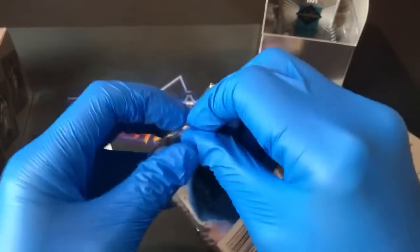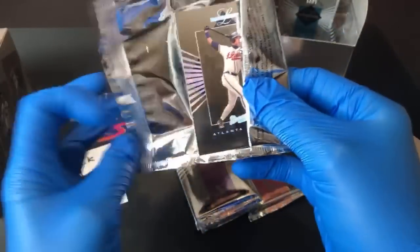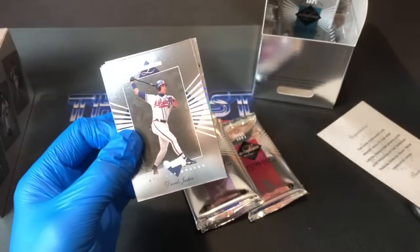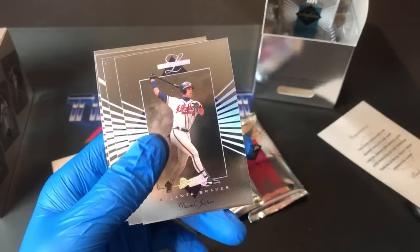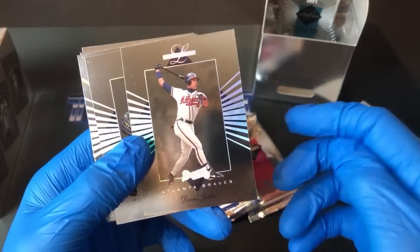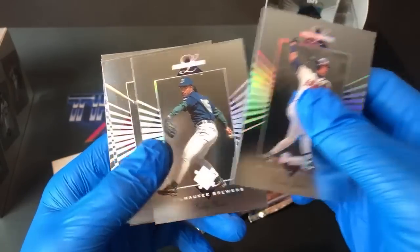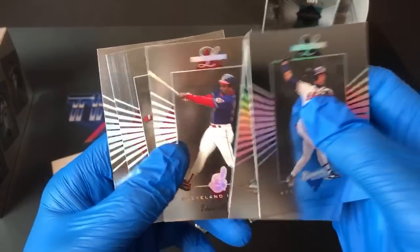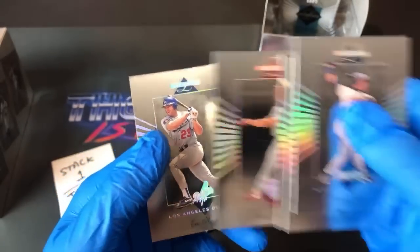If you're interested in getting a box for yourself, these actually sell for cheaper than they did back in '94 — you can pick up a box for about 60 bucks, between 50 and 60. Very nice-looking cards overall. I'm trying to keep them in the best shape I can. The lead-off here is David Justice, and then our first Hall of Famer: Eddie Murray — nice one there for Jeffrey P. Lenny Dykstra follows that up, and another Eric Karros to end the pack.